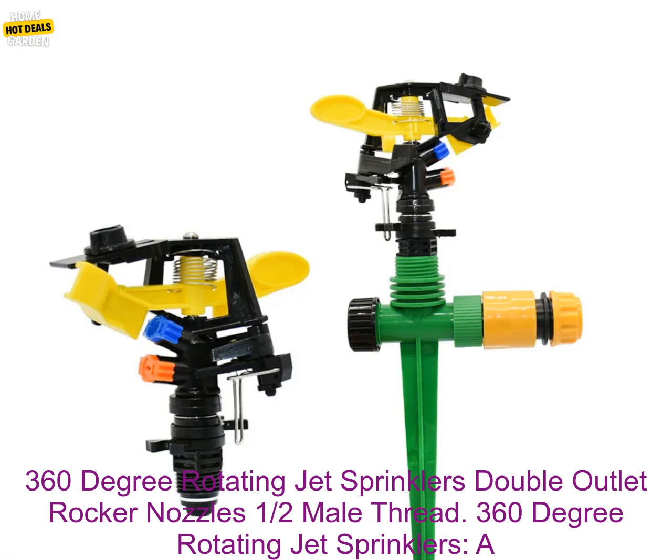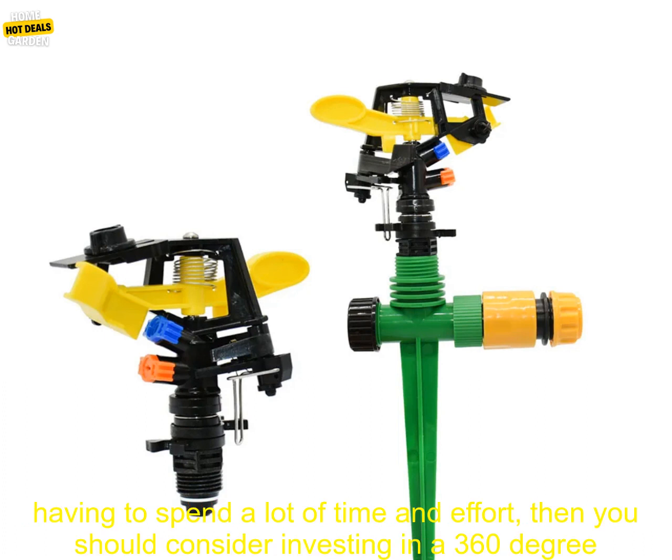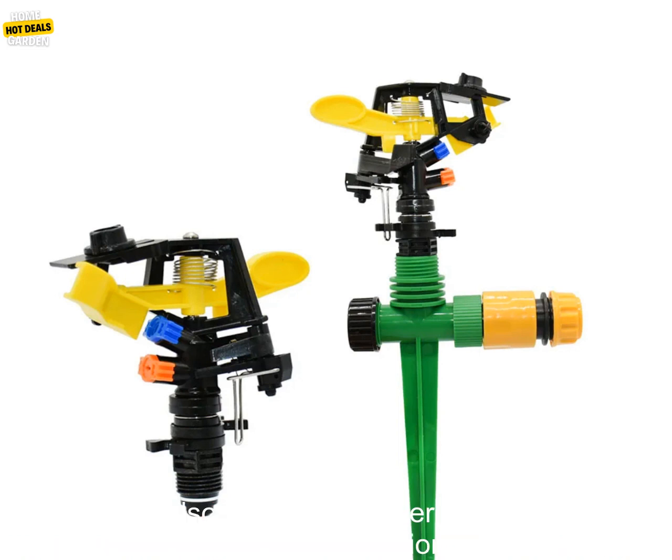360 degree rotating jet sprinklers — double outlet rocker nozzles, one half male thread. These sprinklers are a great way to water your garden if you're looking for a way to water your garden without having to spend a lot of time and effort. You should consider investing in a 360 degree rotating jet sprinkler, which can water a large area quickly and efficiently.